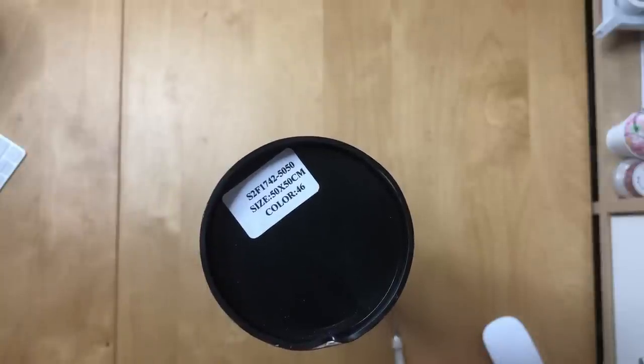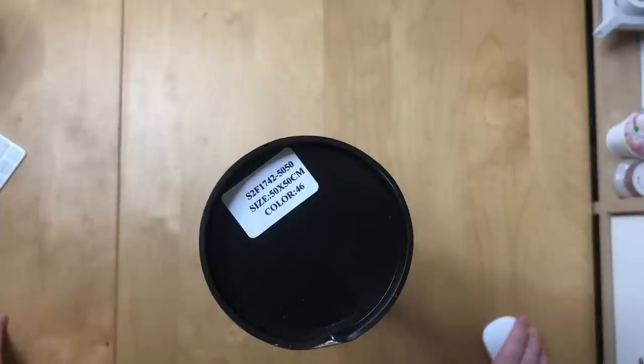I forgot to mention in the last video — I put it in the description — but this painting did cost me 27 euros 75. I had a store coupon because I ordered these two paintings at once and I think I got three dollars off, something like that.